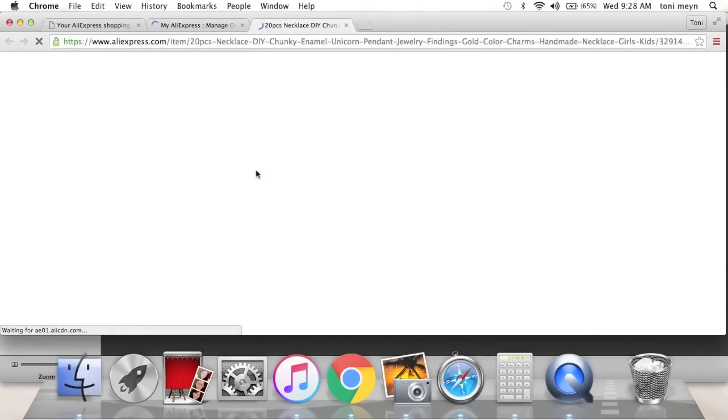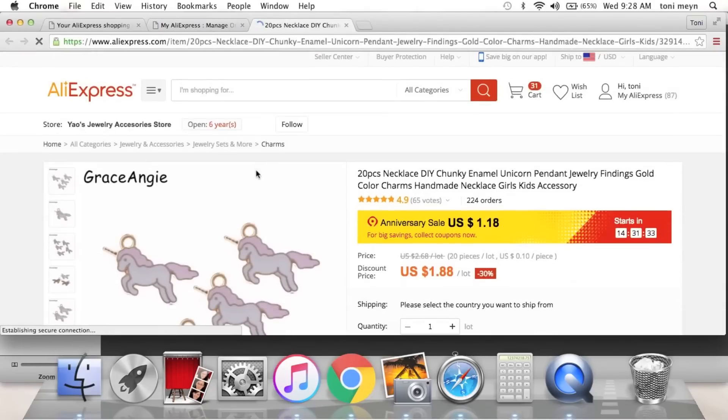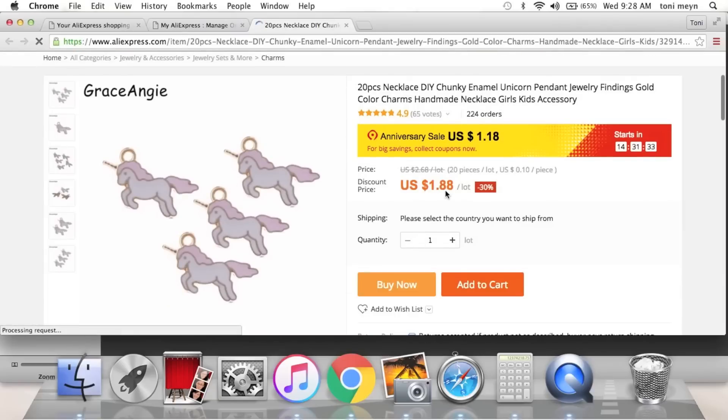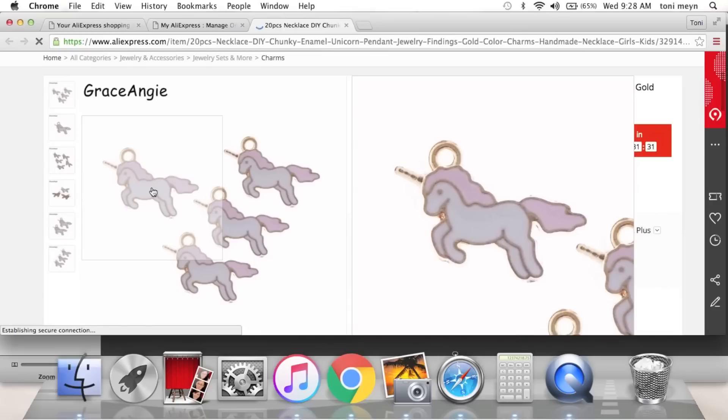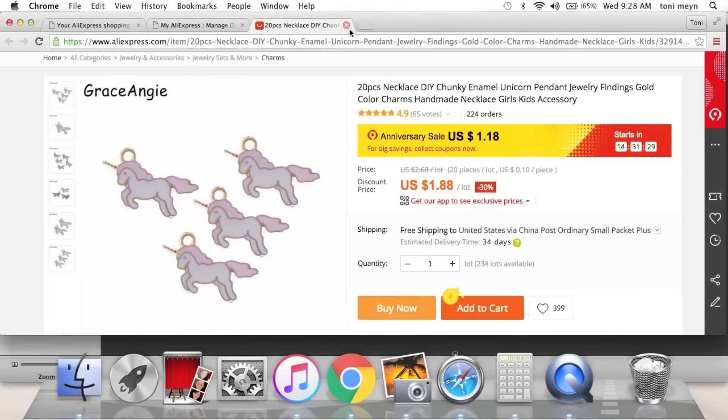What's funny is Hobby Lobby has these in a set of four or five for like $4.99, and here they are for $1.88 and you get 20 of them. Look how cute — pastel little rainbow charms, so cute!